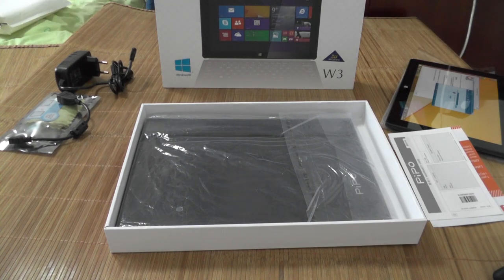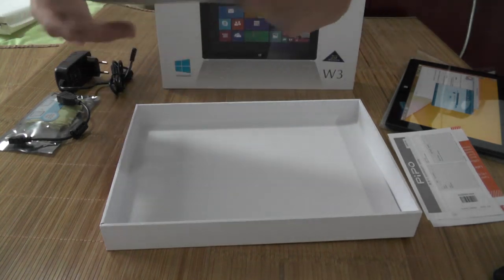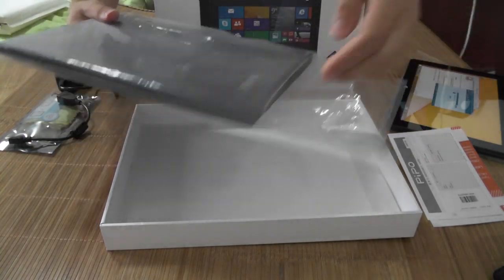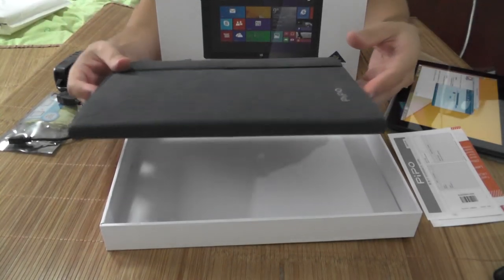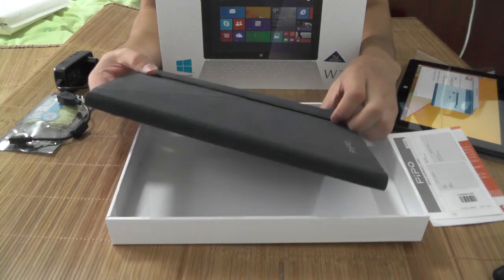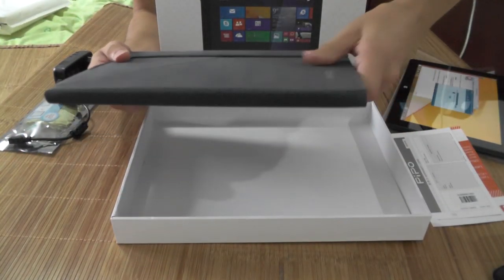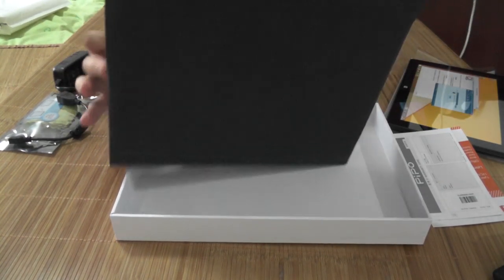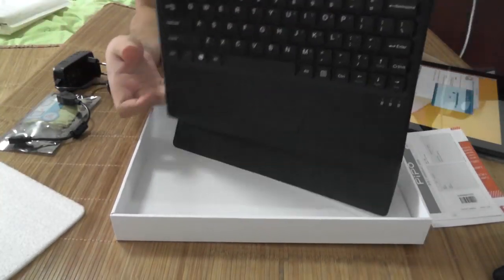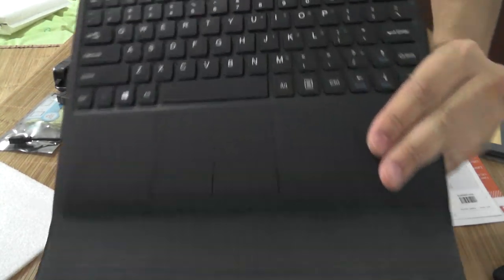There's another part in the box — a case. Oh, I think this is an optional keyboard that comes with it, or you can get it optionally, I'm not sure. Let's check it out — it feels awesome, it feels really soft. Let me just show you the material. It's like flannel — I'm not sure how to call it in English — but it really feels awesome.